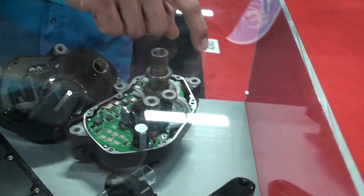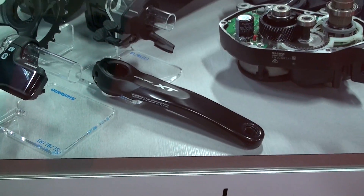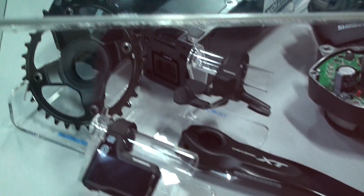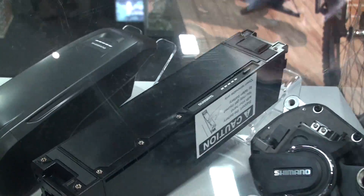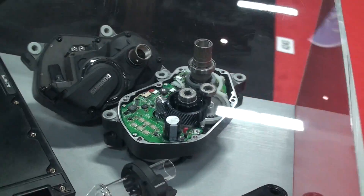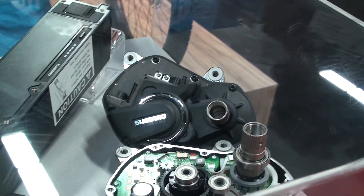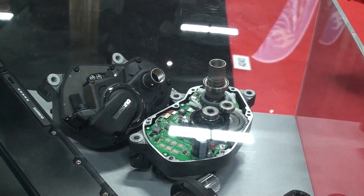Another cool thing is we have the option of an XT crank arm as well. So instead of a Deore-level crank, you can upgrade to XT chainring options — we'll be doing a 34 or 38. Some manufacturers will be using our 8020, and you have internal battery or external, both obviously 500 watt hours. So 250 nominal, it'll peak at 500, and Newton-meters will be 70 — up from 50 on our E6000.